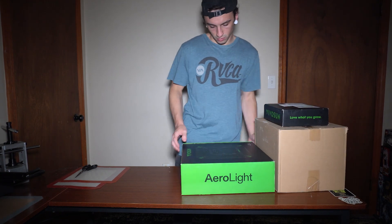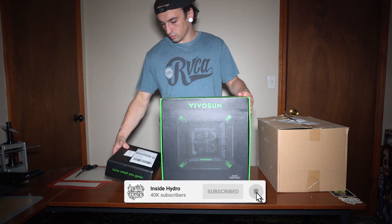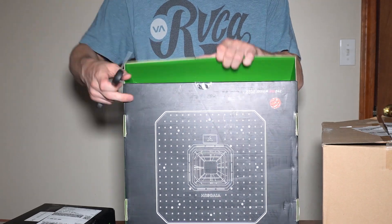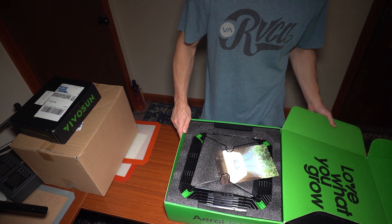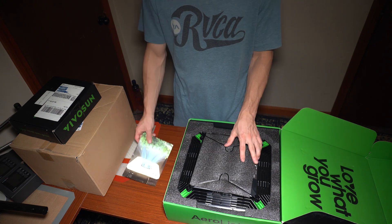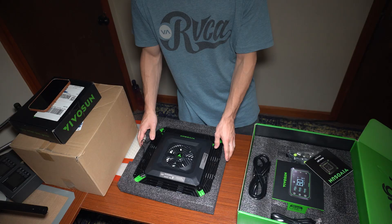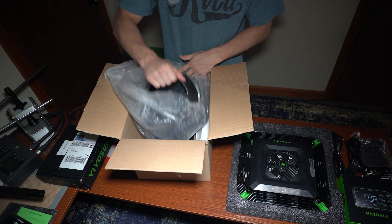Welcome back — my name is Corey and this is Inside Hydro. Today we have some pretty cool stuff from Vivosun: their all-in-one smart grow system, which consists of their Aero Light, the Aero Zesh inline fan, and the Grow Hub controller. Let's get everything unboxed. We'll start out here in my office and then get everything set up in the veg tent, but first let's get a quick overview of everything.